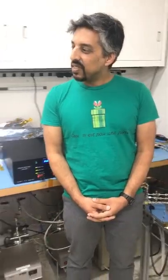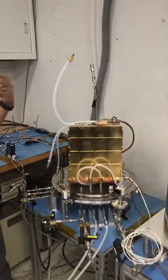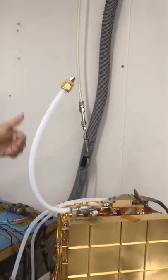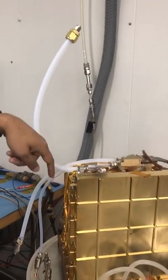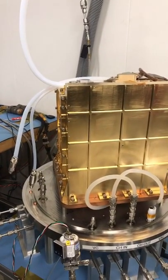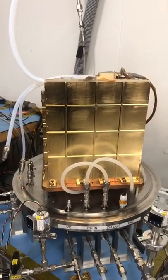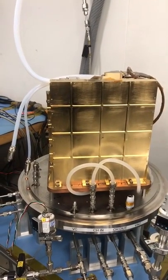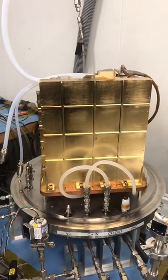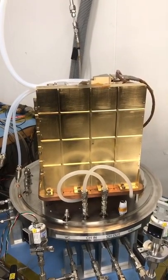MOXIE basically has inside it a pump that draws in gas through this inlet tube. It goes inside to the pump which compresses it and delivers it to our electrolysis system. The electrolysis system operates at 800 degrees Celsius and is responsible for doing the electrochemistry, which reacts the CO2 with a catalyst, generates oxygen, and separates it out from the CO2 gas stream, then runs it through some sensors and dumps it outside the rover.